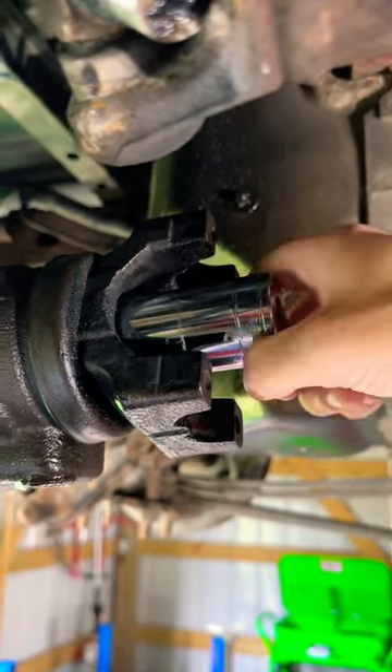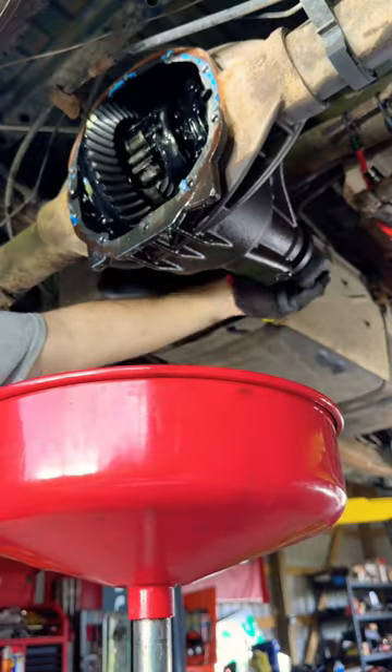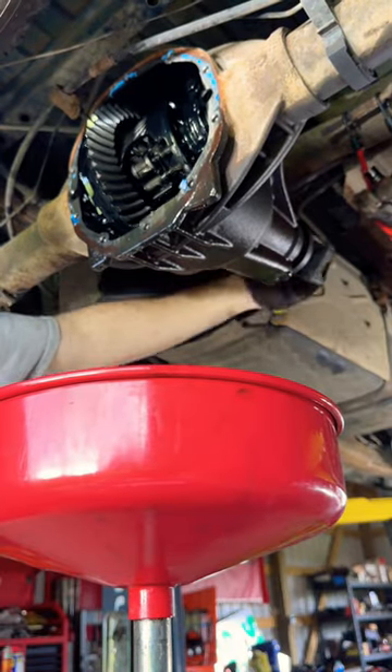We noticed that the pinion nut was way too loose. I could put this socket on and back it off by hand. Not a good sign as it can cause a lot of damage.